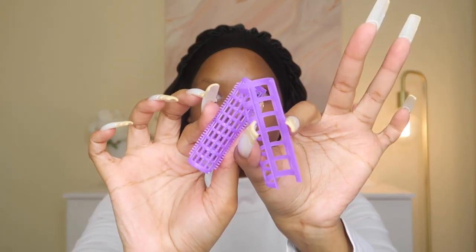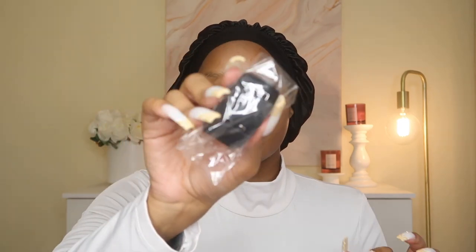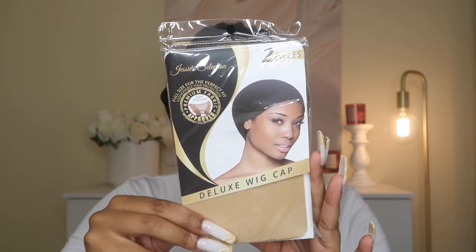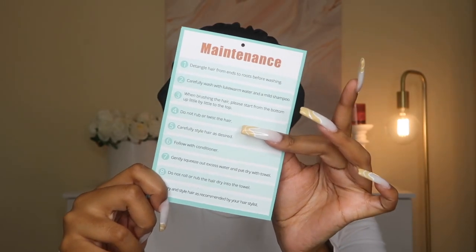The first thing is this hair roller that came in a little purple color, and then they also gave me free lashes — these really cute 3D mink lashes. They also gave me an adjustable strap, kind of like an elastic band for extra wig support, along with 2 free wig caps in beige. The last thing in the box is a thank you for your purchase card with maintenance tips on the back.